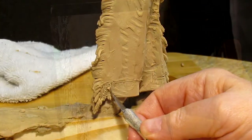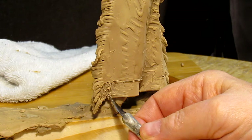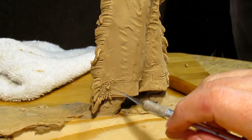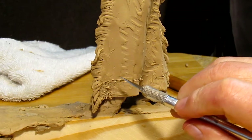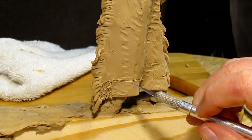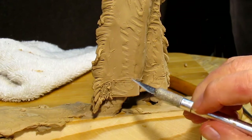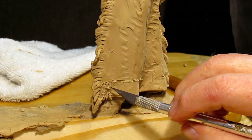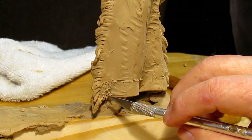You don't want to make the dress too deep or too detailed, because if you do it gets harder to cast. Anything that adds to the cost of casting is going to add to the cost of selling your product or your bronze.